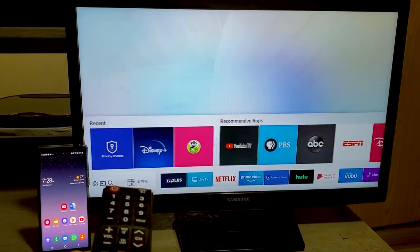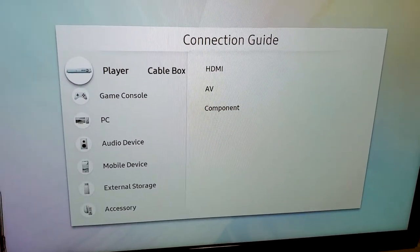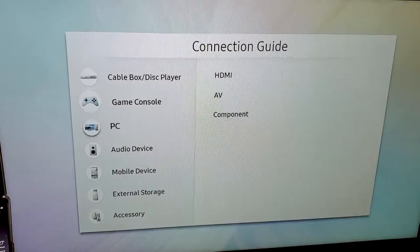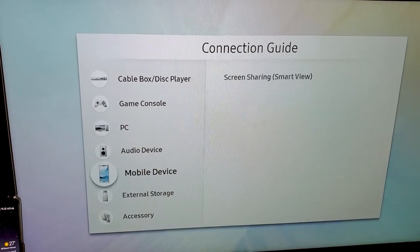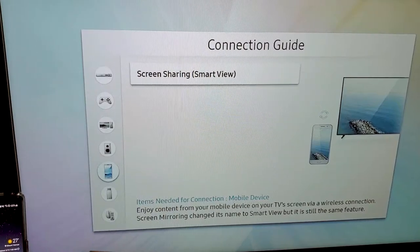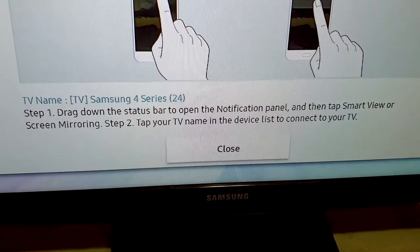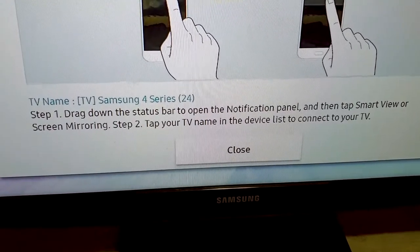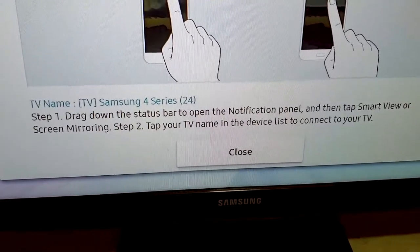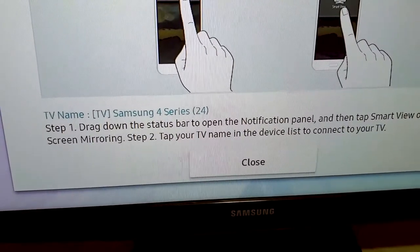On a Samsung TV, scroll over to Connection Guide and it walks you through the steps of how to connect your phone to the TV. Drag down the status bar to open the notification panel and then tap Smart View or Screen Mirroring. Then tap your TV name on the device list to connect to your TV.